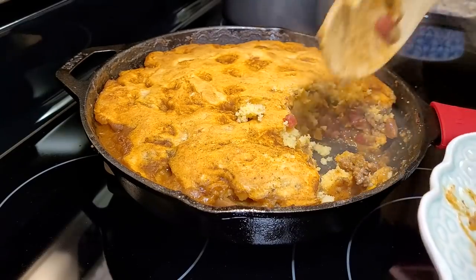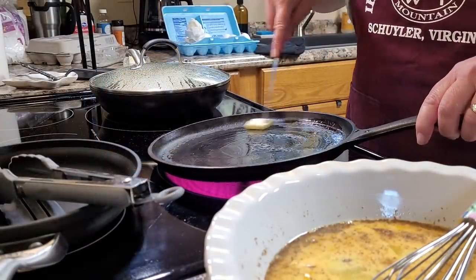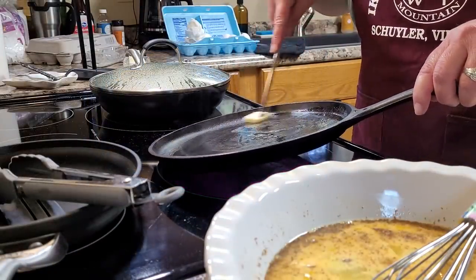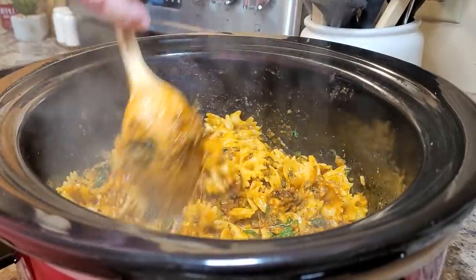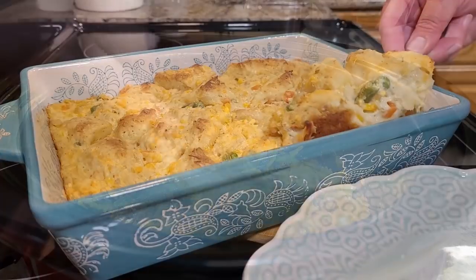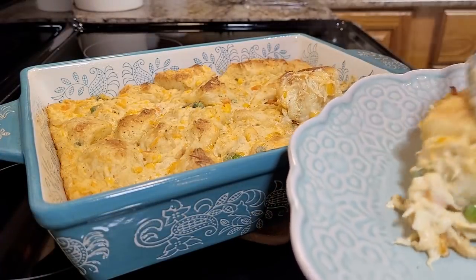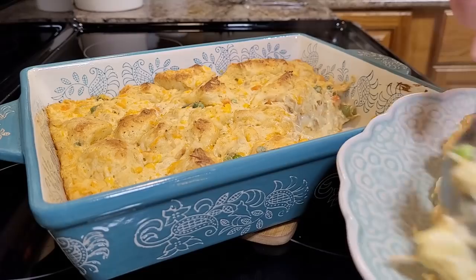Hey friends, it's Mel. Welcome back to my kitchen and welcome back to another week's worth of dinners. I hope you have enjoyed this beautiful fall weather as much as I have. If you're looking for some new dinner inspiration, just sit back, relax, grab yourself a sweet tea, and let me do the cooking.